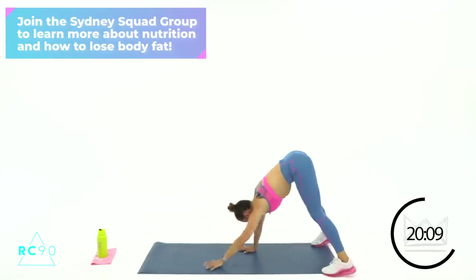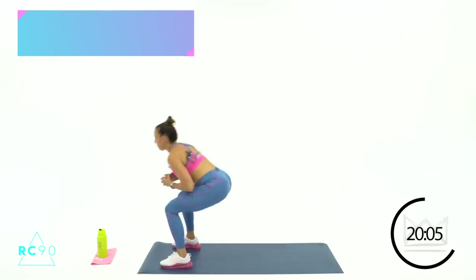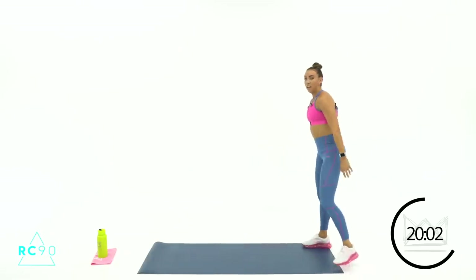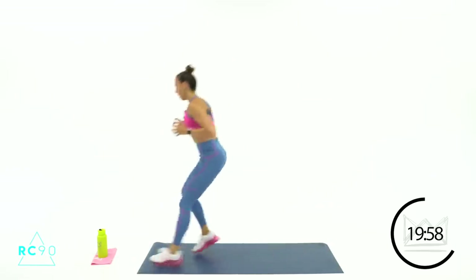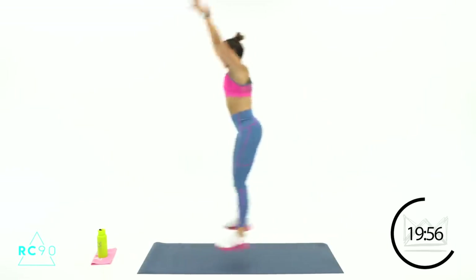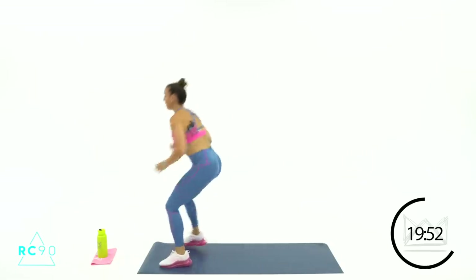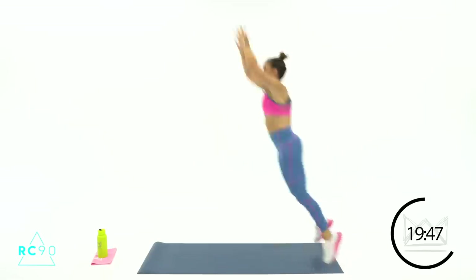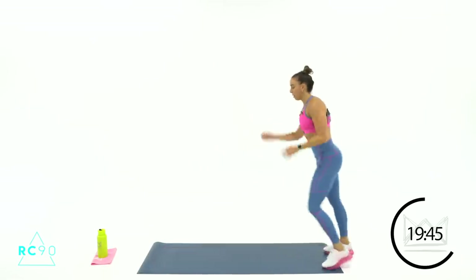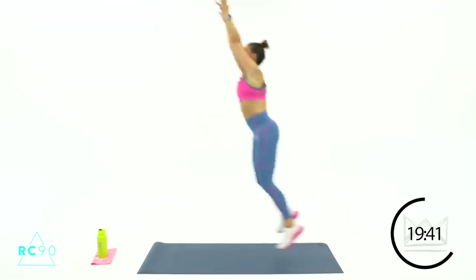Walk back to your toes — I want you at the back edge of your mat. You're going up, grabbing a rebound, backpedaling. 2-1, forward — grab the rebound, backpedal, grab it, land, backpedal. Moving into basketball now — grab it, come down strong with it, elbows out. 3-2-1, rest.